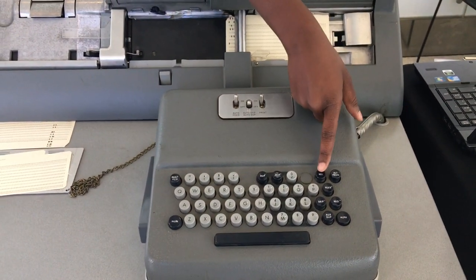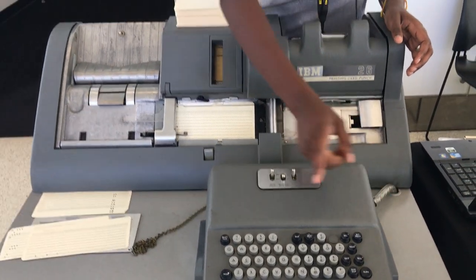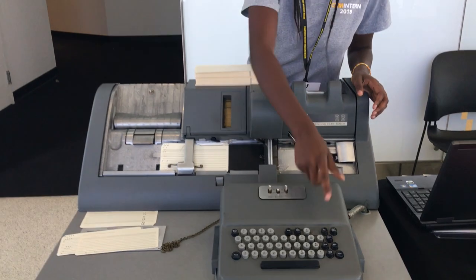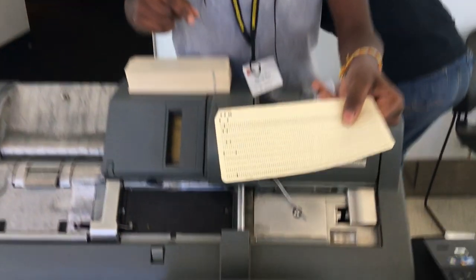And then I'm going to release it, so press release, and then I'm going to press register again, and then release one more time, and then it comes out, and then you can see on the top it says Natalie.